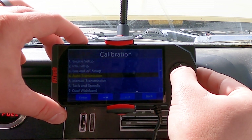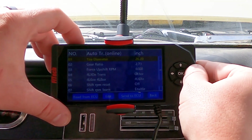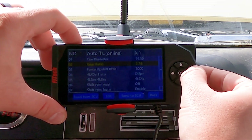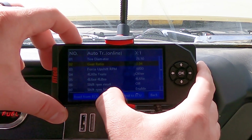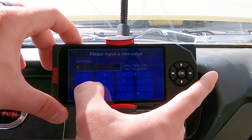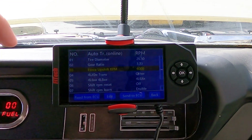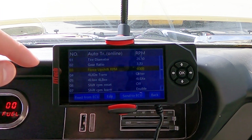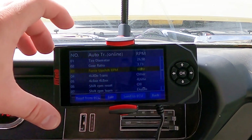We'll go down to auto transmission so we can set up our transmission. We need to put in our tire diameter — this vehicle has 26 and a half inch tires. We have a 3.73 rear end. You can click right or go to edit and type it in yourself. Force upshift is the RPM maximum for the gear to shift to the next gear. 6000 RPM is the default. You could lower that if you want to shift sooner, or if you have a higher revving motor, you can go higher.